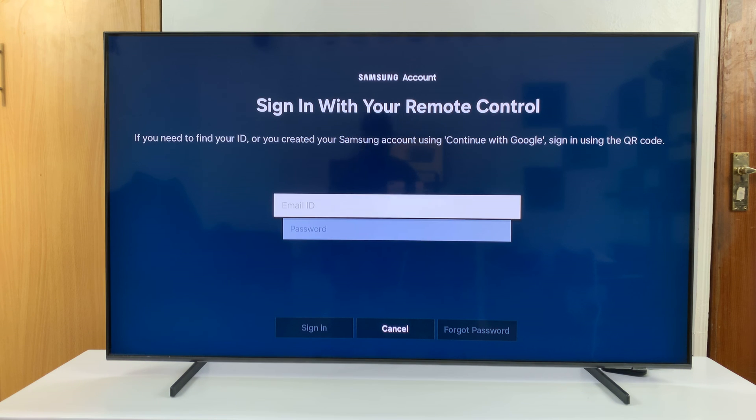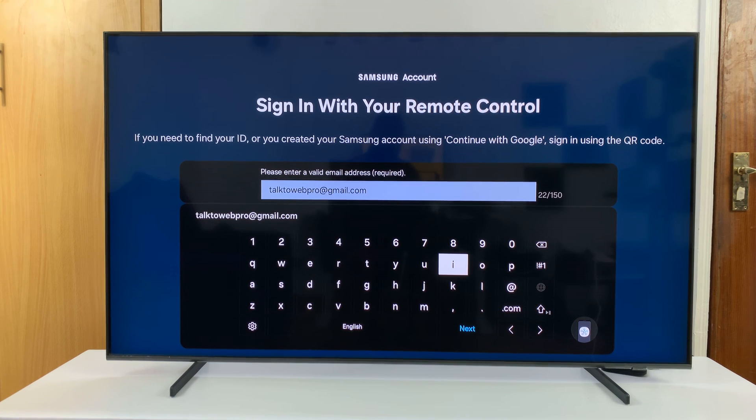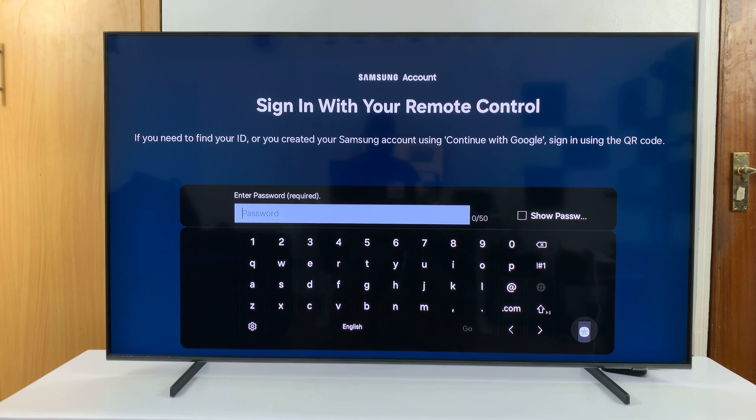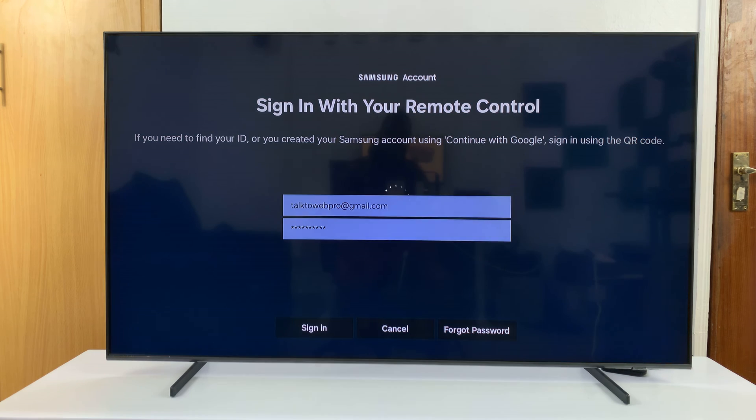Select Remote Control — this option will require you to type in your email ID or username and password for your Samsung account manually. Go to the email ID field and type your email address, then go down and click Next, type in your password, and then select Go and click Sign In.